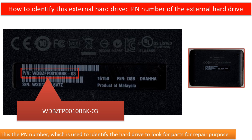Every hard drive should have a model number to identify it, but for this kind of external hard drive, there is no model number on the outside of the enclosure. So how can we identify this kind of external hard drive to look for parts for repair purposes? On the back of the enclosure, there is a PN number. We can use this PN number to identify this external hard drive and look for parts for repair.